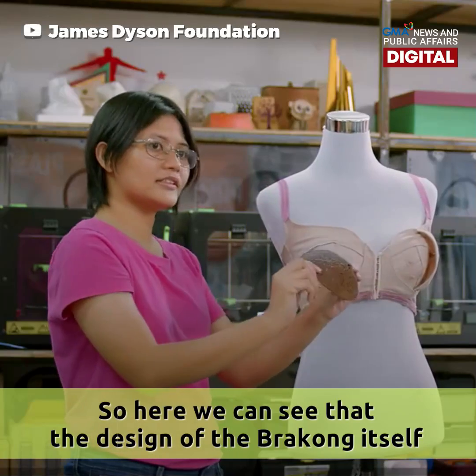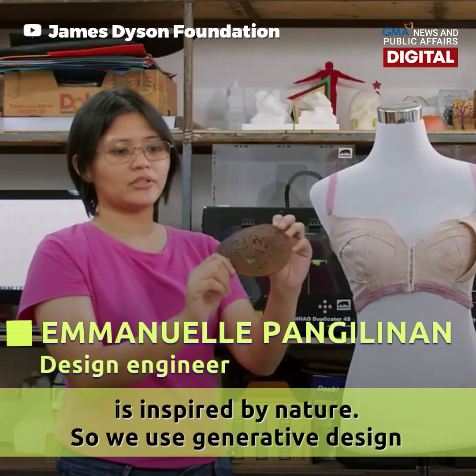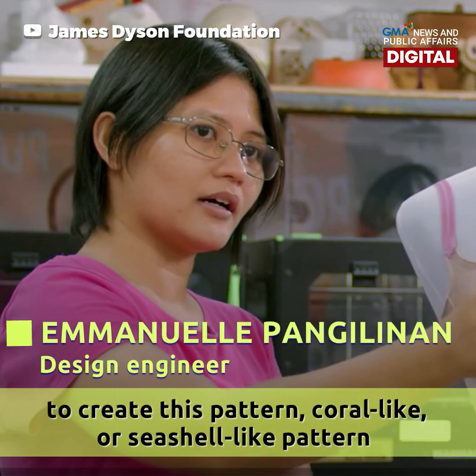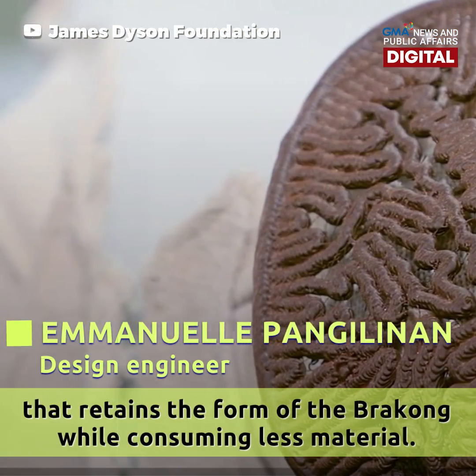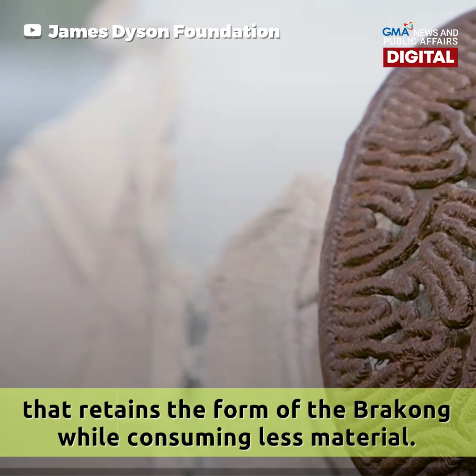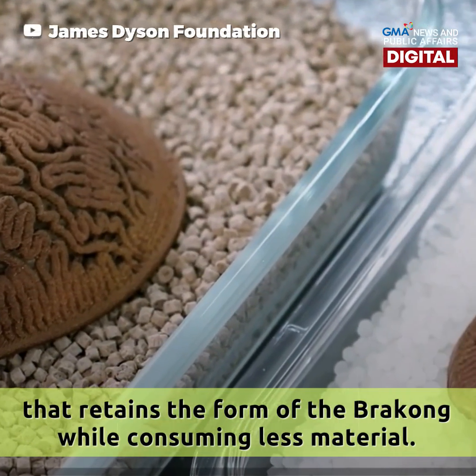Here we can see the design of the brakong itself is inspired by nature. We use generative design to create this coral-like or seashell-like pattern that retains the form of the brakong while consuming less material.